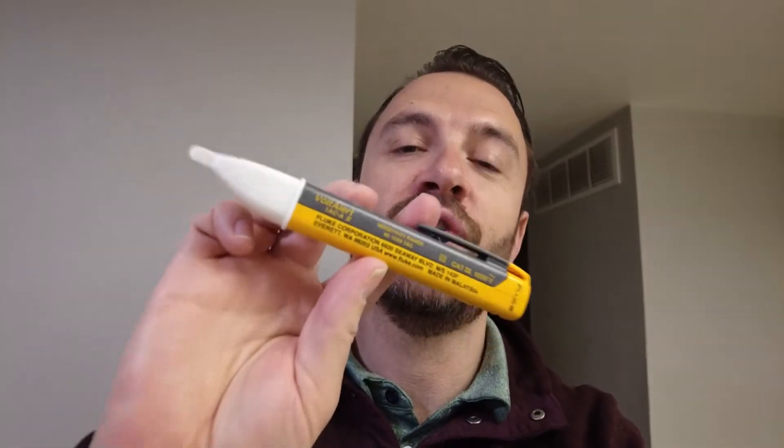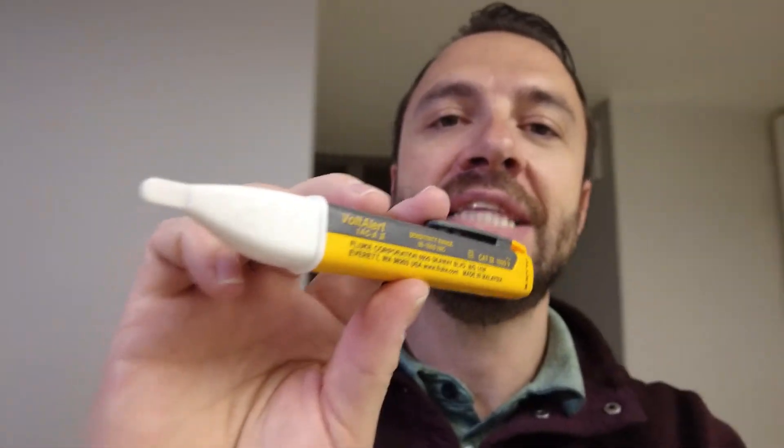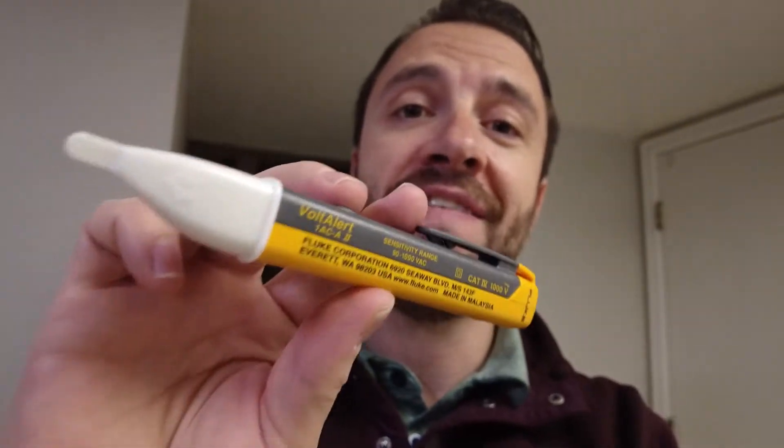I'm going to show you how to use this Volt Alert by Fluke. This is a volt tester, and it's really cheap — a safe, effective way to tell if the power is off to a circuit.